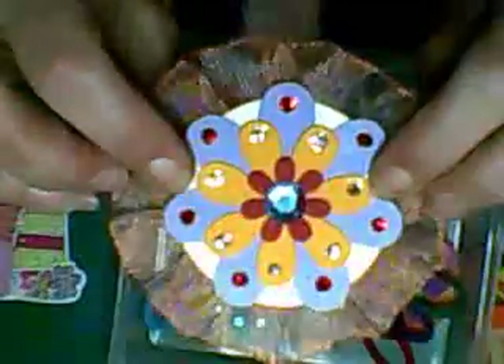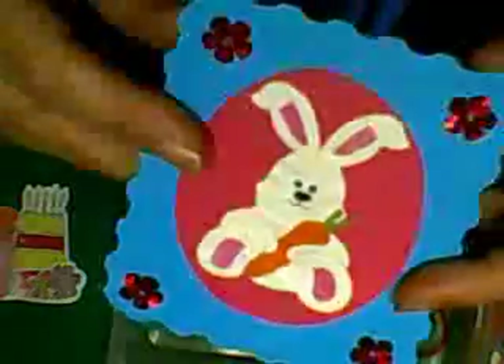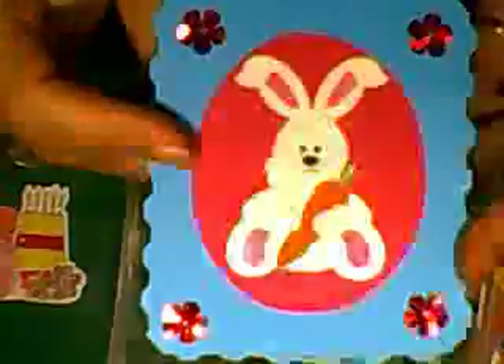This one is again using wire mesh and ribbon — I just gathered it around, stuck it on the back, then did another piece on top to hide the mess and glittered it up. And here's a little bunny one — you can give that as an Easter card, just different decorations.